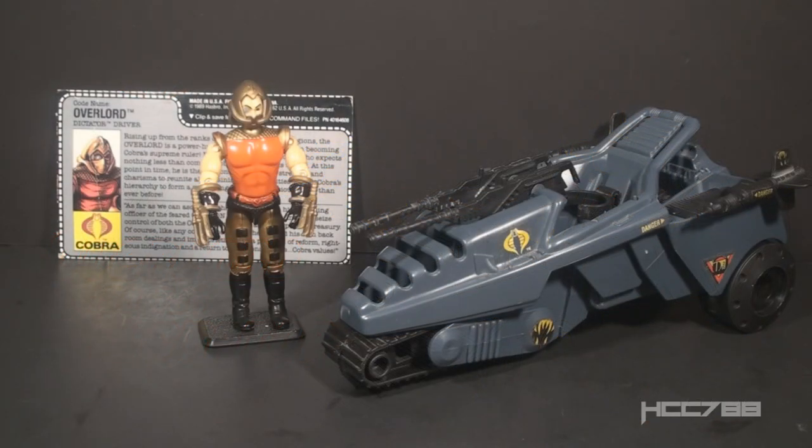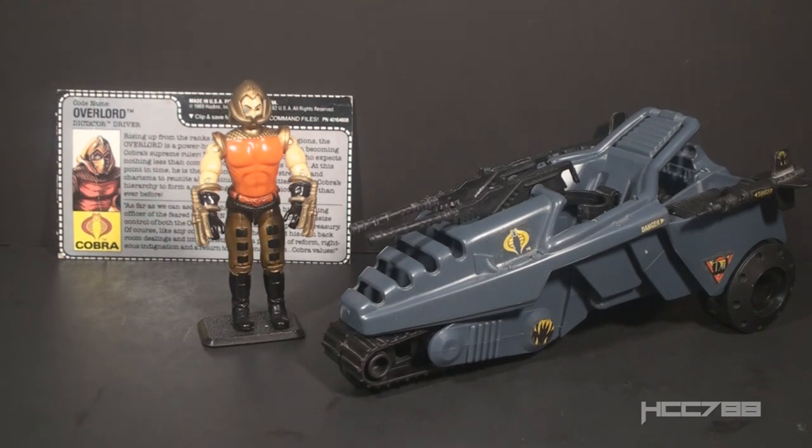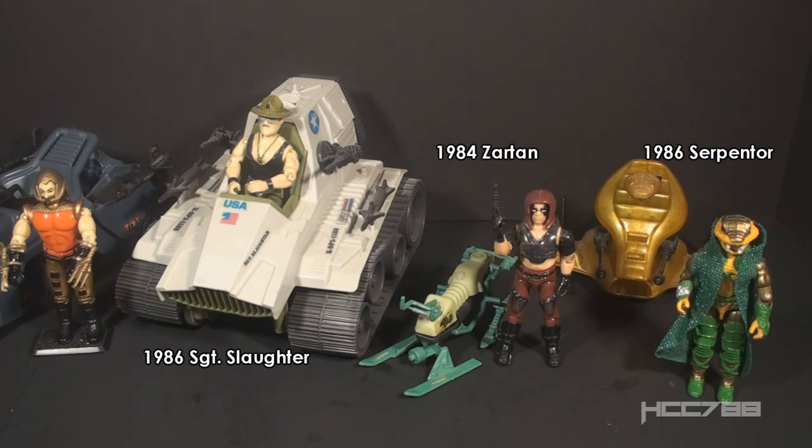This is Overlord and his vehicle, The Dictator, from 1990. This figure and vehicle set were released in 1990 and were available in 1990 only. They were discontinued for 1991. There were no other versions of Overlord in the vintage era. There was a G.I. Joe convention exclusive version released in 2006. Overlord was in the 1991 G.I. Joe video game on the Nintendo Entertainment System. His file card specialty just calls him Dictator Driver, but the text of the card says he is much more than that. This is a deluxe figure, packaged with a small vehicle to raise the price point, but the figure is meant to be more important than the vehicle. Some other examples of deluxe figures that were clearly more important than their vehicles would be Sgt. Slaughter, Zartan, and Serpentor.